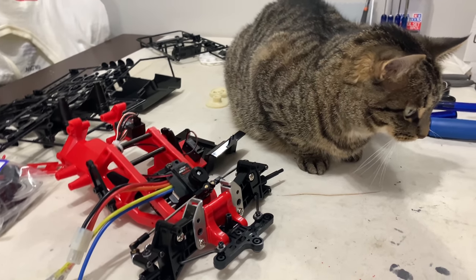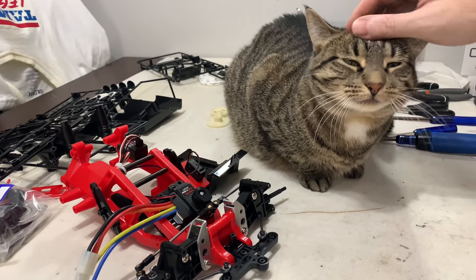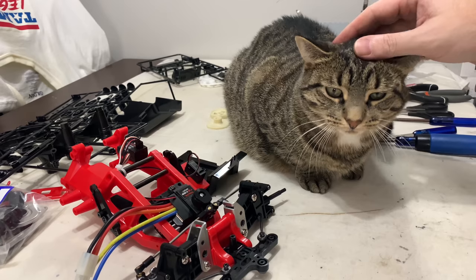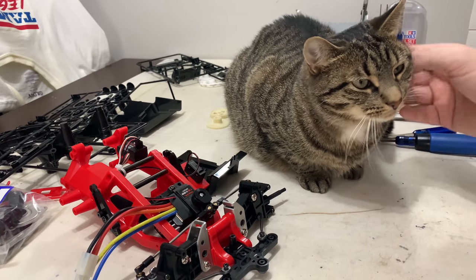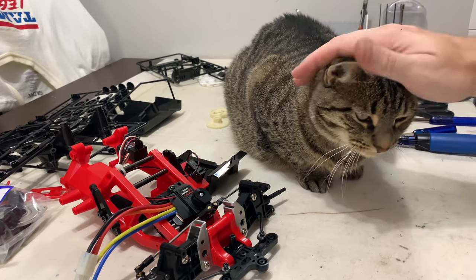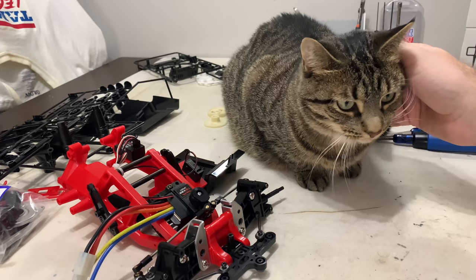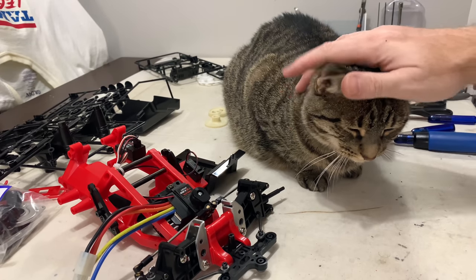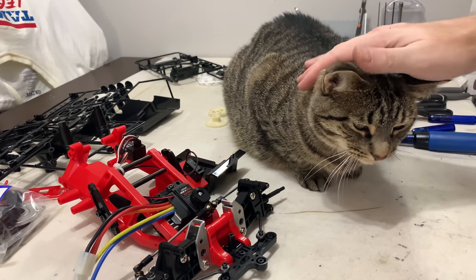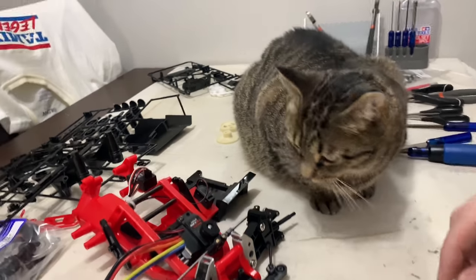Now you guys have to deal with this - this is quite a regular thing for me. Right Muffin, you're now a YouTube sensation. I'm going to hashtag this video 'cute cat' and all that stuff. This video is going to go viral, Muffin! Then she knocks bits off and stuff. Now I've got to bribe her with some treats to get her out of the way.